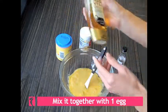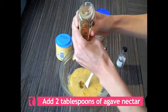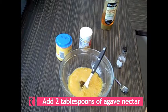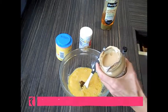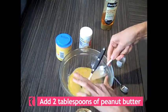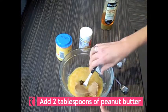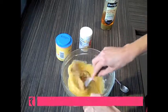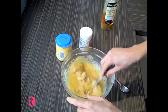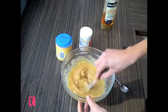Next we're going to put about two tablespoons of agave nectar — you can use honey. I'm just going to guess this. And then we're going to put two tablespoons of peanut butter in there — that's one and two. Now we're just going to mix it around so that the peanut butter is right through and melted in.